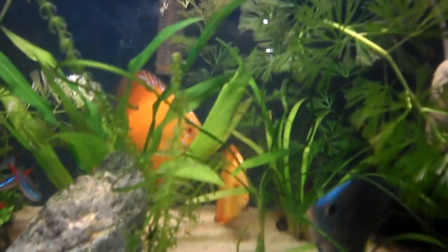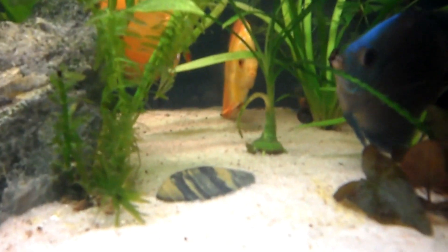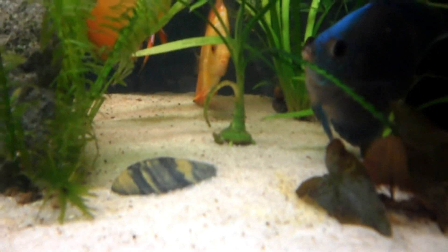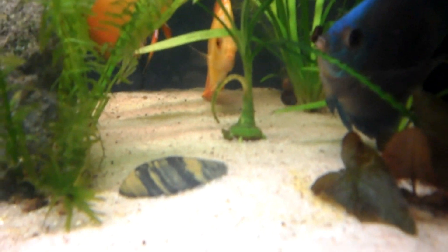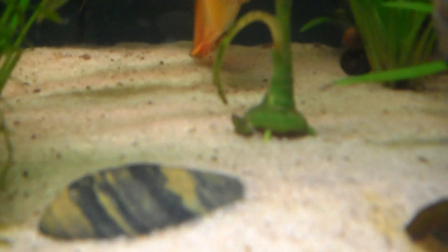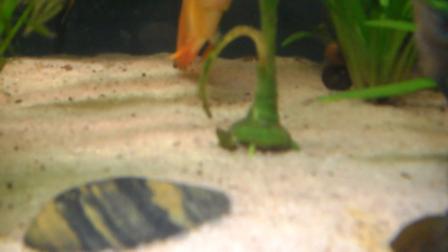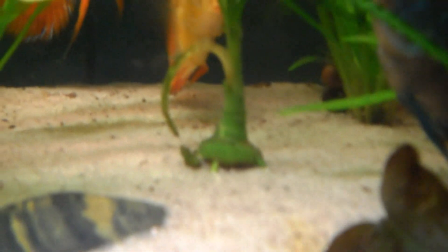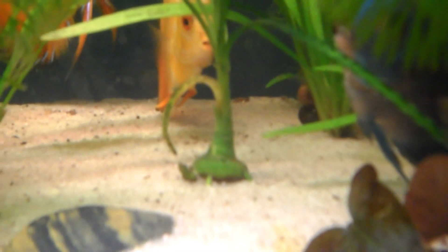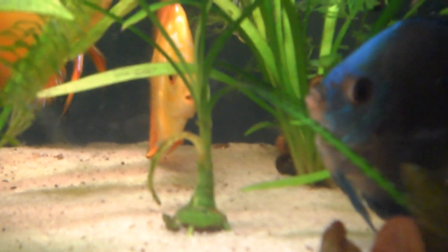My crinum is doing pretty well. I'm starting to see a little runner or a little baby plant shooting out of the bottom. You can see it coming out of the bulb, sticking out to the side. I think that's going to form a runner and I'm going to get another crinum — yay!